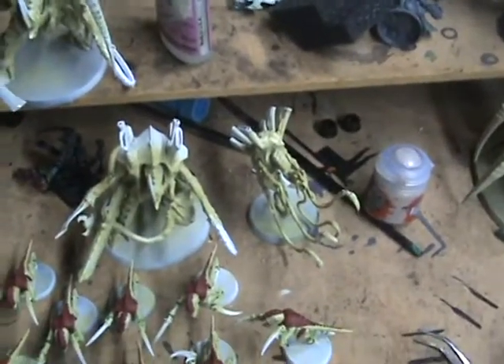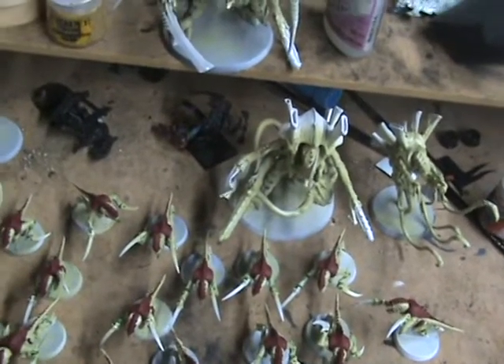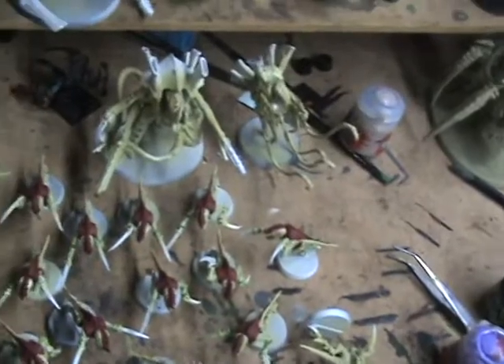The tyrants and venomthropes and stuff like that I really want to do a better job on — it's not just going to be an Army Painter dip-and-done kind of thing. I think now things are going to be trucking along and it's going to be good to go.